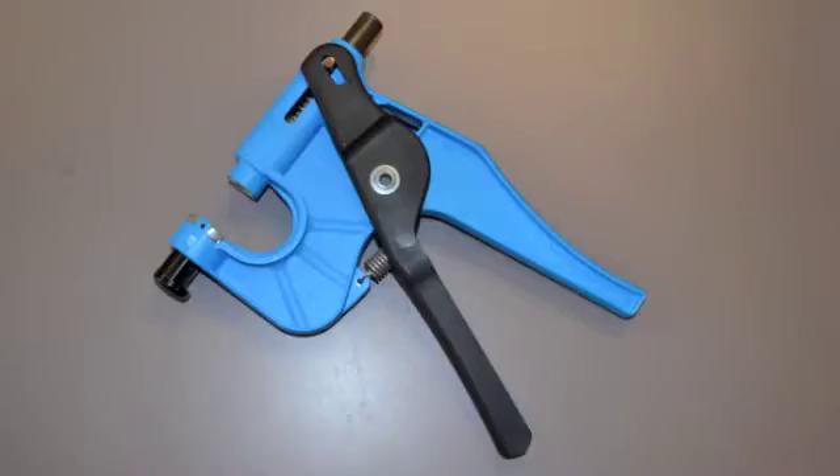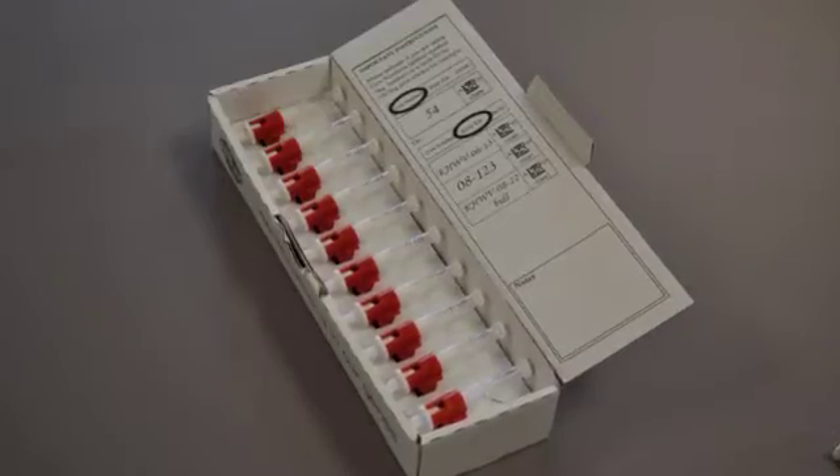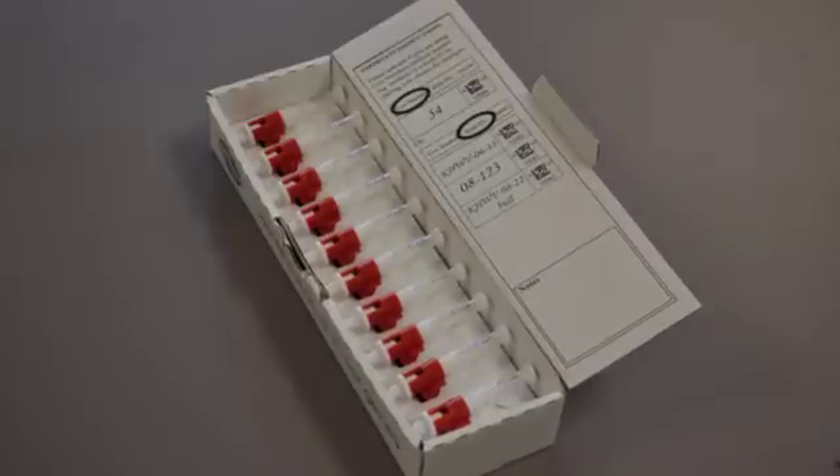In order to collect tissue samples, you will need an Allflex tissue applicator and a supply of tissue sampling units. The applicator is slightly different than a traditional ear tag applicator. Let's take a closer look at the tissue sampling unit and how it functions.